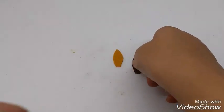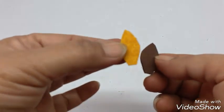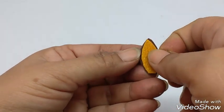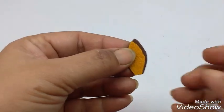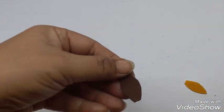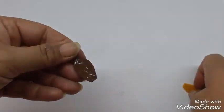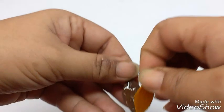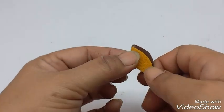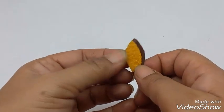Now I have cut two ear shapes. This is from the brown foam sheet, and this is a slightly smaller one from the felt sheet. When you place them on top of each other, there should be a margin of the brown showing. So I will just stick these together — apply glue.